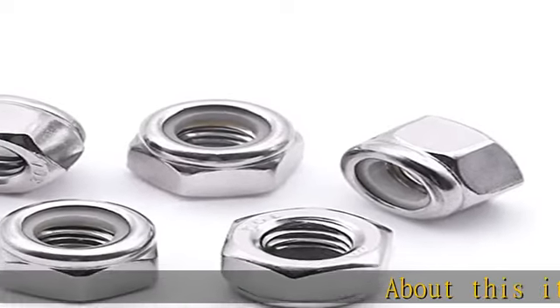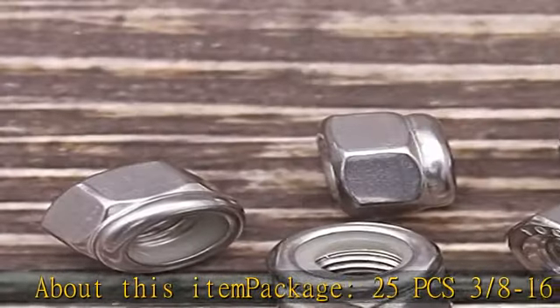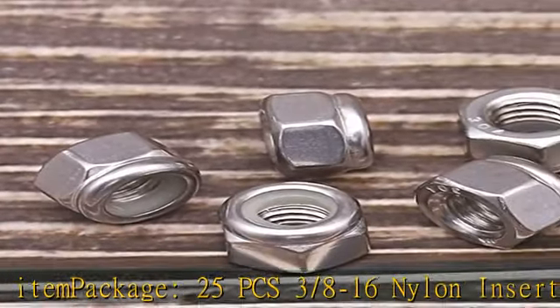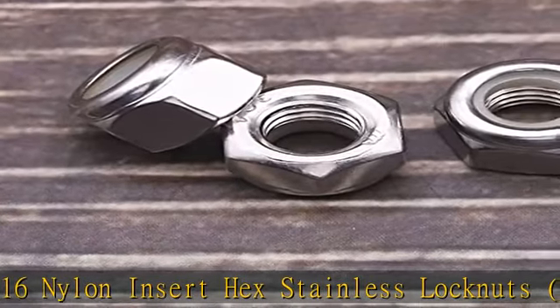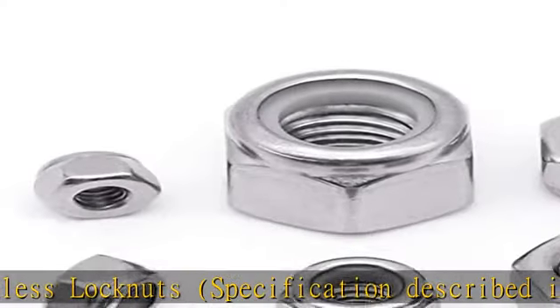About this item: package of 25PCS 3-8-16 Nylon Insert Hex Stainless Lock Nuts. Specification described in the pictures. Thread Size: 3-8-16. Thread Pitch: 16TPI coarse thread UNC.